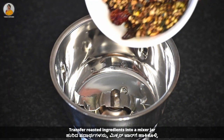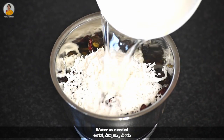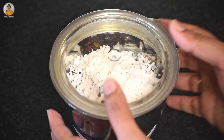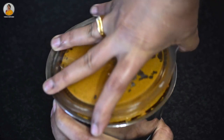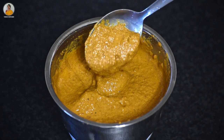Now transfer the roasted ingredients into the mixer jar. To this add half cup of coconut and some water, then grind this well. As you can see, our ground masala is ready — keep this aside.